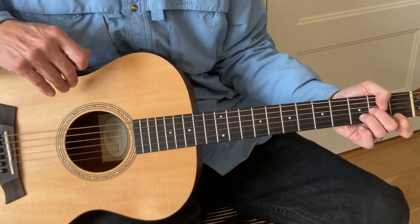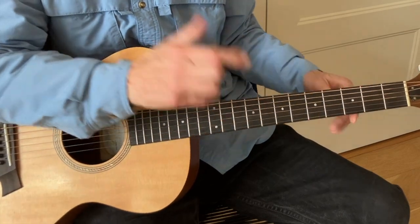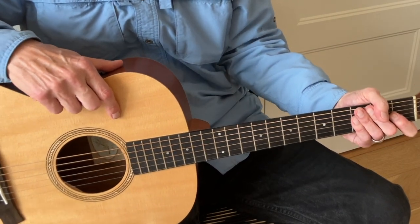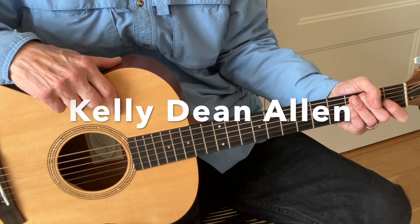We're going to be looking at a Carnegie Hall version Neil did acoustically of this tune from 2014. It's available here on YouTube. Check it out, and if you're interested in learning the electric version of Southern Man, I highly recommend you check out Kelly Dean Allen guitar.